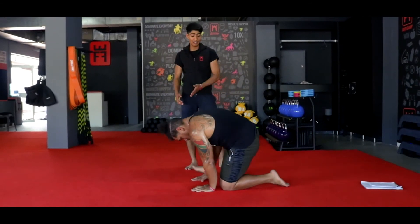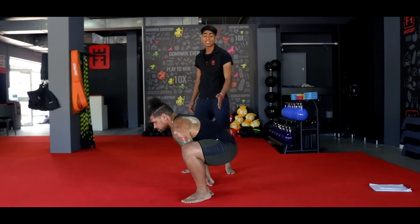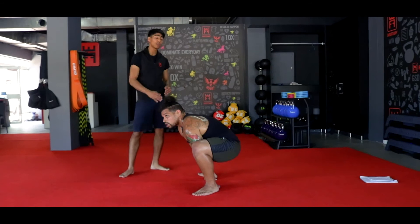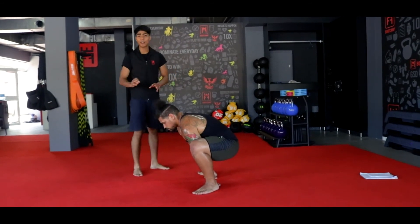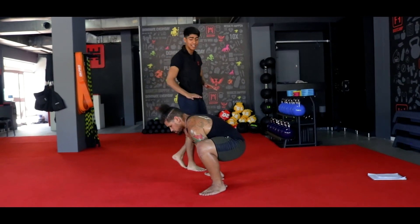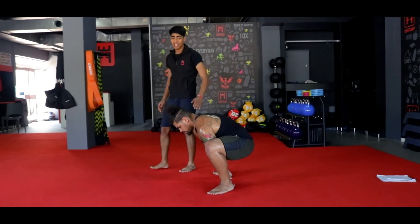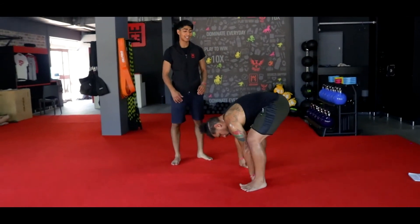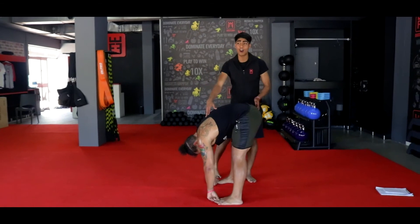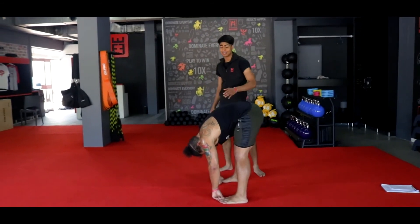Coach is going to take his right leg next to his right hand, left leg next to his left hand, and sit as deep as he can into his sumo squat. Make sure your feet are flat down — if they are not flat, open your legs up a little wider until they are. From there, Coach is going to grab his toes and straighten his legs, keeping a nice flat back, reaching as far as he can to stretch out his hamstrings.